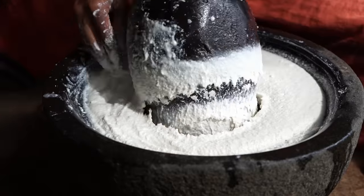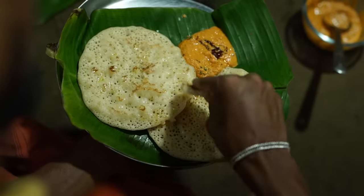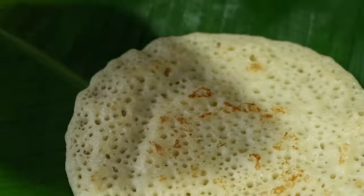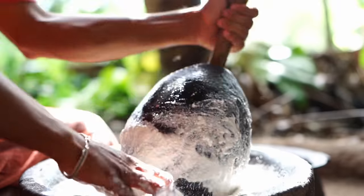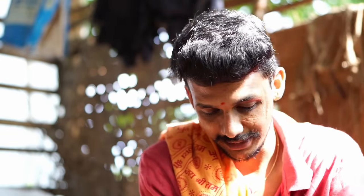I'm going to try on a little bit of a plate. I'll try one plate, and I'll try one plate with a little plate. We're ready. I'm going to try it with a big plate.